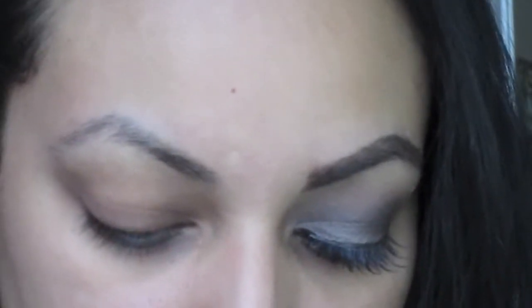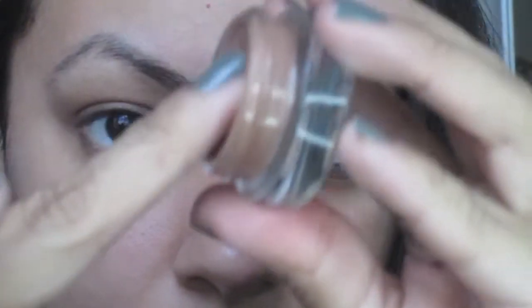First I already applied my Urban Decay Primer Potion for creasing. Now I'm doing a base using Groundwork by MAC, which is a paint pot. I'll apply it with my finger all over my eyelid. This is about 2-3 shades darker than my skin tone. I usually apply two layers.